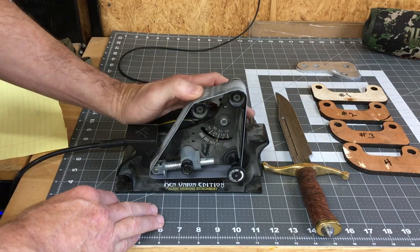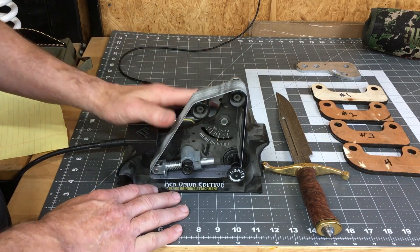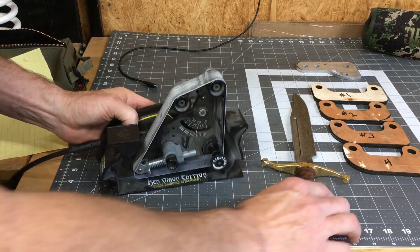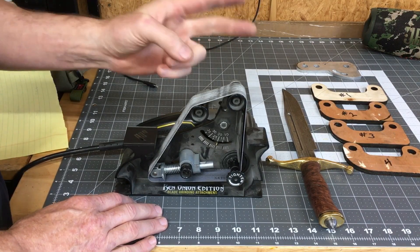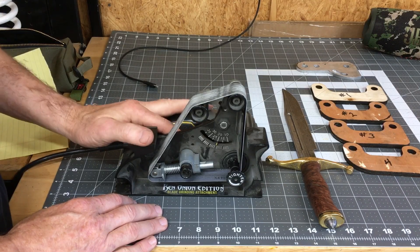I've tried a lot of different systems and the one that I've settled on that I use exclusively now is this Ken Onion Edition knife sharpener from Work Sharp. The reason I settled on it is that it's fast and it will get a knife really sharp in less time than any other system that I've tried.